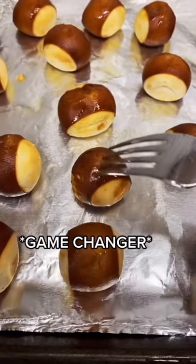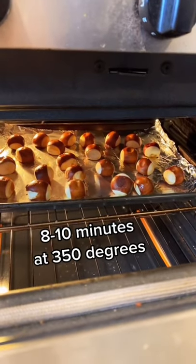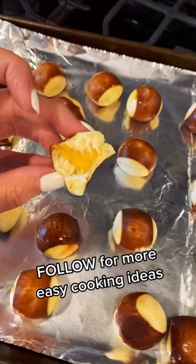Poke little holes in them so that the cheese melts better in the oven. Let them heat in the oven for 8 to 10 minutes at 350 degrees. And enjoy!